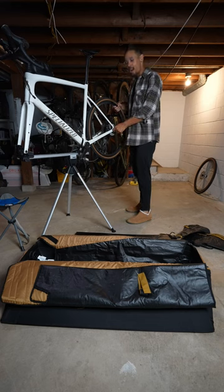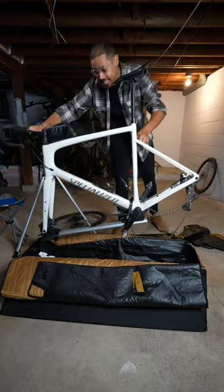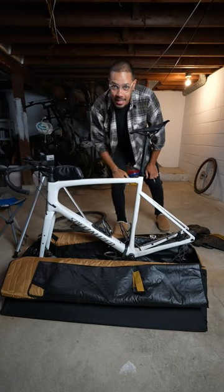The best thing about this bike bag is that you've got a built-in bike stand that you can use to take your bike apart. And then that bike stand simply clicks into the box so that you can use it again when you get to your destination to put the bike back together.